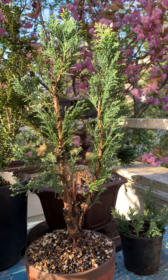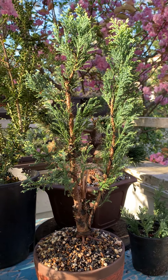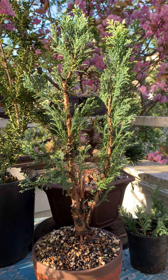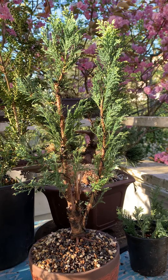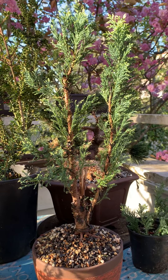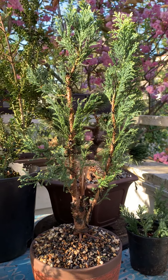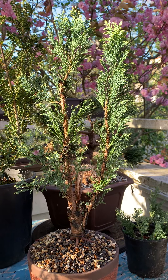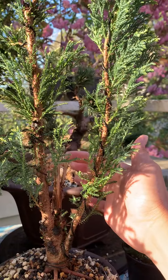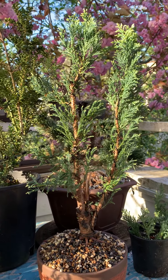I trimmed most of the branches and made a jin here. There were two more major branches there, but I thought that was too much for bonsai, so I made it into jin. In case you don't understand why we make a living branch into jin — in bonsai, if you have too many branches, the tree becomes too crowded and we cannot see very well the characteristics of the whole tree. So to reduce some of the branches, we make it into dead wood.